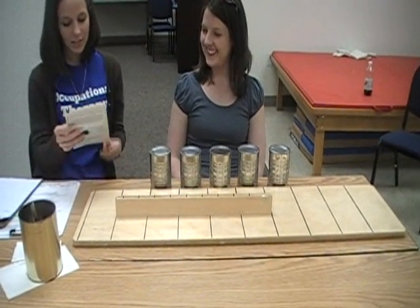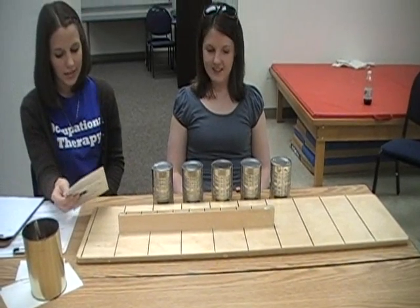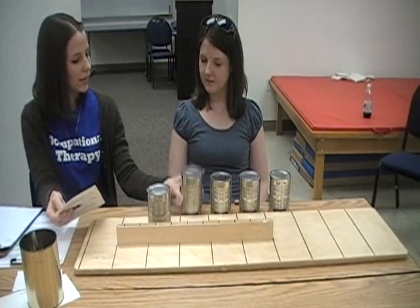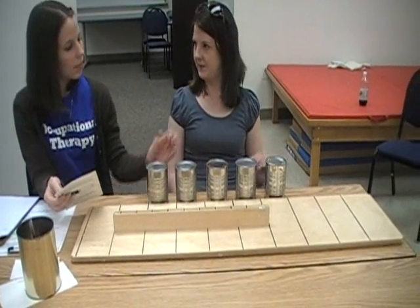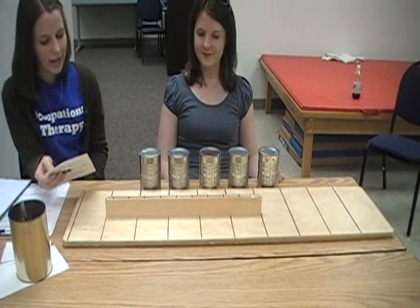Place your left hand on the table please. When I say go, use your left hand to stand these cans on the board in front of you like this. Begin with this one. Do you understand? Ready? Go.